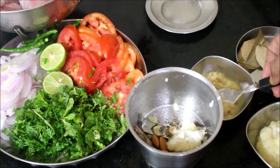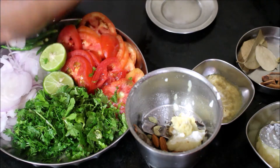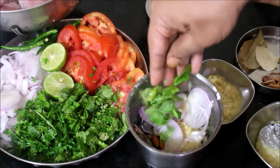Add 1 tablespoon of flour. Add 1 tablespoon of flour and mix in the flour. We will add a little bit of flour.